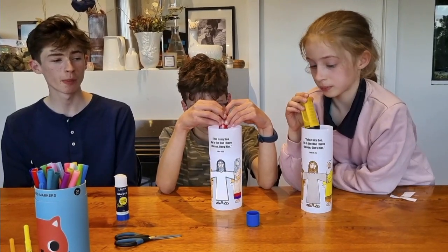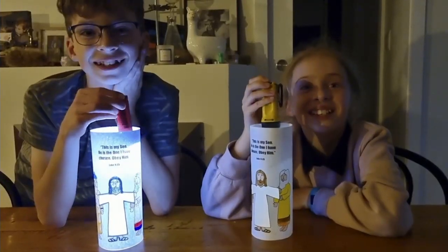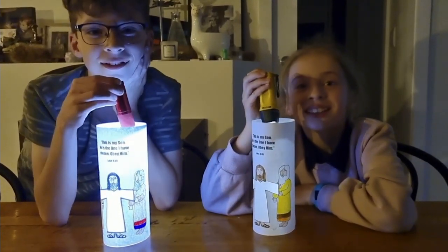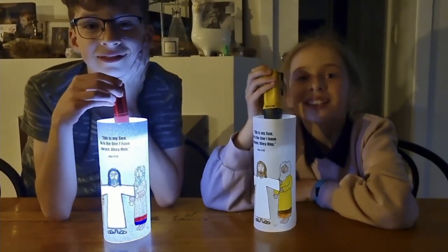Hold a torch above the template to illuminate the cutout of Jesus. Praying is also how we can connect with God. It's powerful and wonderful to talk to him. This craft can remind us that just like Jesus, we need to pray and connect with God in our everyday lives.